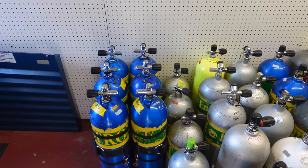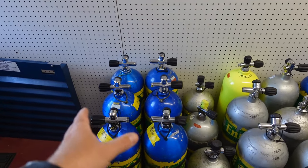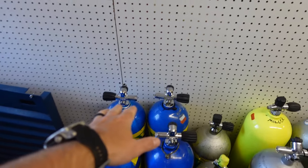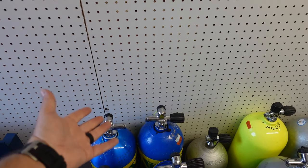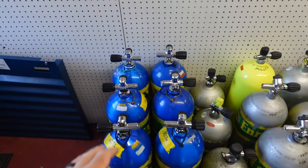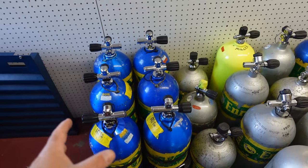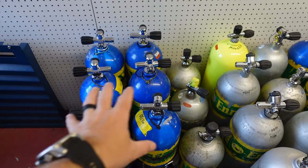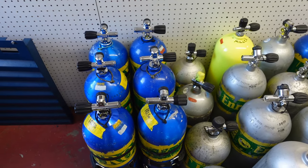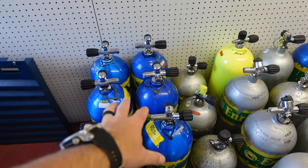I still have every single one of my side mount bottles. I have six primary side mount bottles now. I have two that I usually leave just with air — those are the ones I teach with. Anytime I'm teaching a side mount course, whether it's single tank or double tank, I have those two. And then I typically will leave four filled with nitrox. That's what I travel with. Those four will usually give me two to three full days of diving without needing an air fill, depending on what the dives are. So those four are my travel tanks when I'm traveling with side mount.